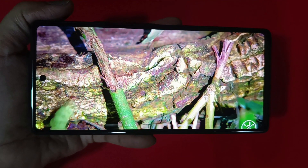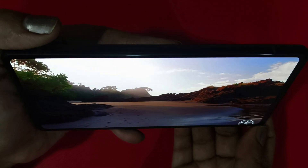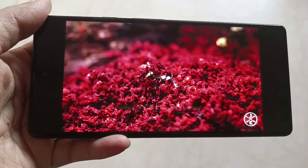However, the colors are very good — they produce vibrant results. The viewing angles are great, and outdoor visibility is good. The phone also has stereo speakers support, so the multimedia experience is very good.